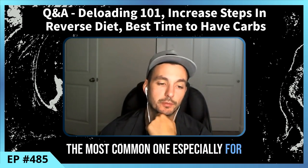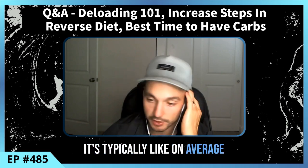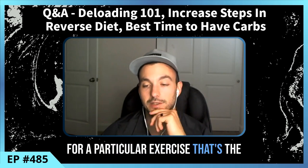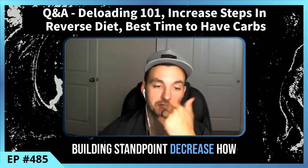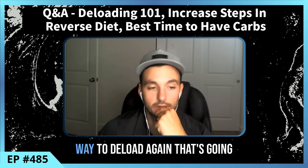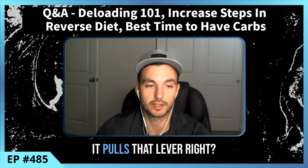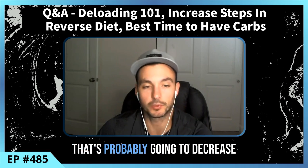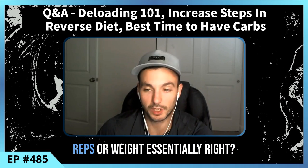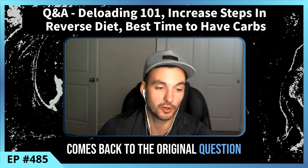Decreasing sets is the most common method, especially for people building muscle. Typically we'll drop from around three sets to two sets for a given exercise. You can also decrease how many days you train — instead of four days, do two to three that week. Some of these methods overlap: decreasing weight decreases intensity, and decreasing intensity can be done via reps or weight.